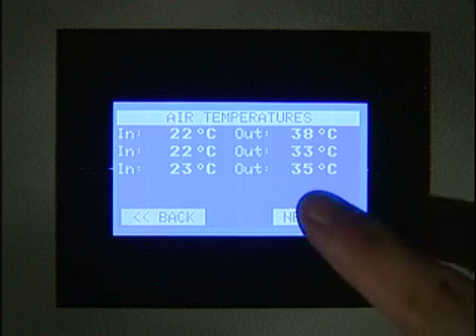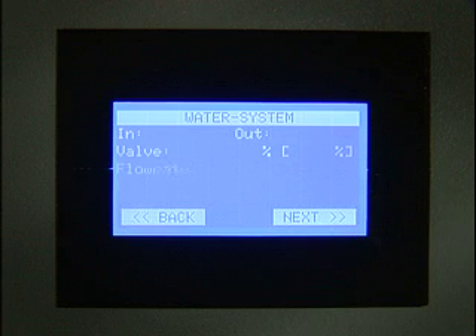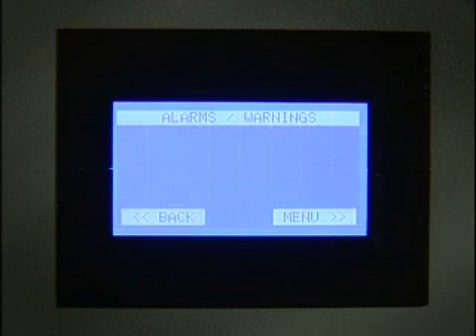The screen can be interrogated so you can see fan rotational speeds, inlet and exhaust temperatures, water flow, inlet and outlet water temperatures, and of course any alarm activity.